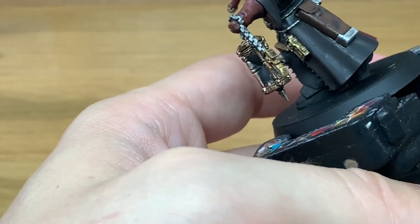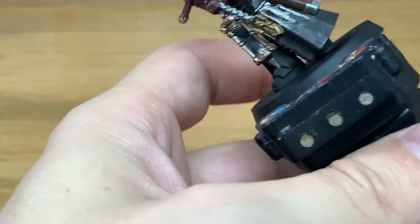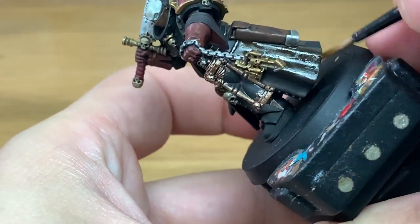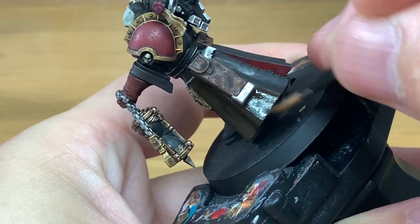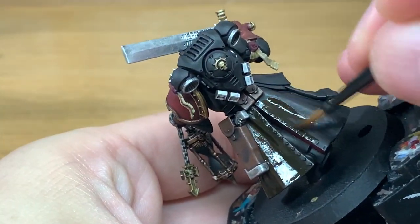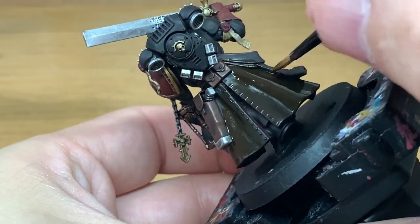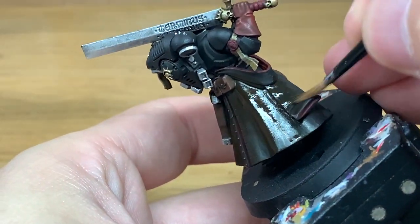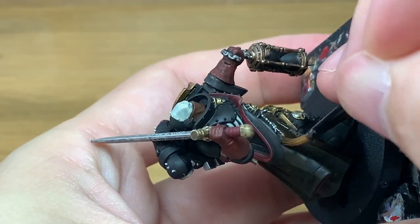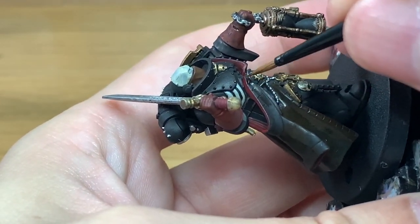The final kind of shade we're using is the Contrast Gore Grunter Fur. I'm going to use this to coat the leather jacket. You just want to give this a decent layer — you don't really want to be letting it pool. This is mainly just to colour the leather before you start highlighting it again. It does give it that nice deep kind of brown that you get from dark leather jackets. When we come to highlight that, you should have the Nuln Oil shade coming through and then the highlights on top.